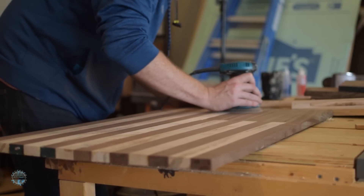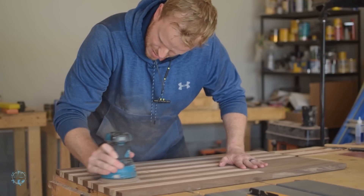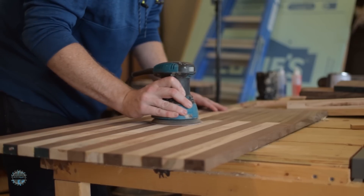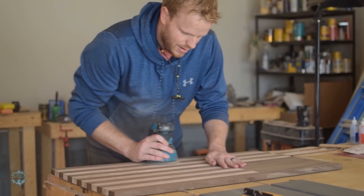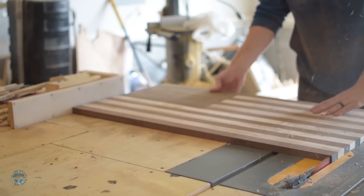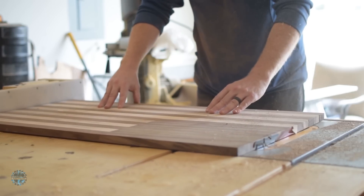Then some sanding from 80 grit, stepping all the way up to 220 grit. After that, I trimmed the short edges so everything was square.